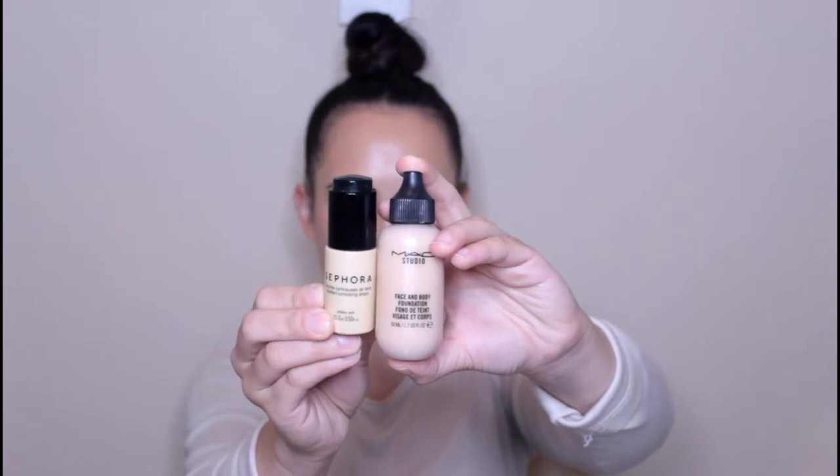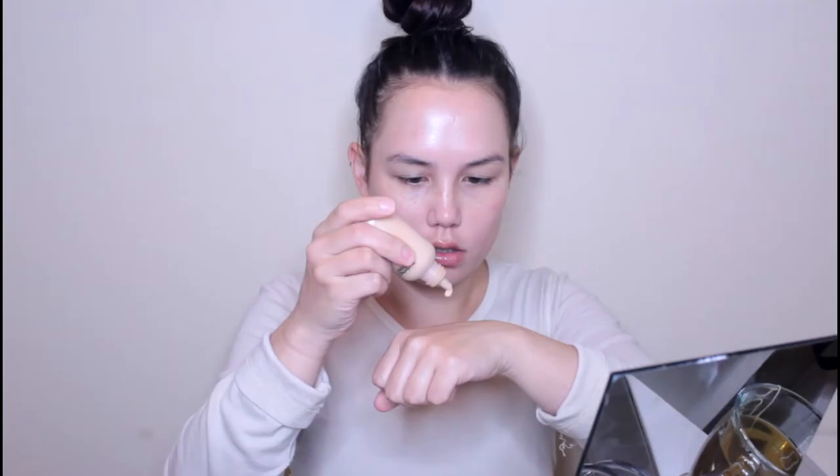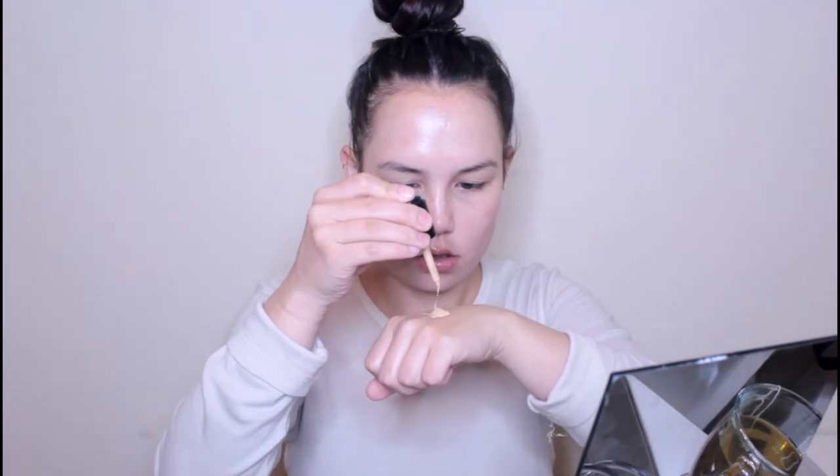For foundation I'm going in with MAC Face and Body and mixing in the Sephora Radiant Luminizing Drops. I absolutely love this combination. The MAC Face and Body Foundation is only going to even out my skin tone — it's not going to cover anything up. My freckles and all the little imperfections are still going to be showing through. And then the Radiant Luminizing Drops are going to give my skin that really luminous dewy finish.